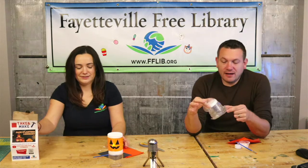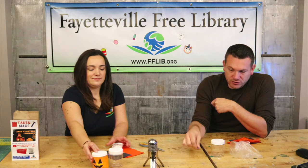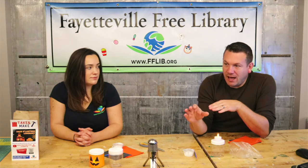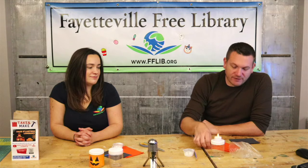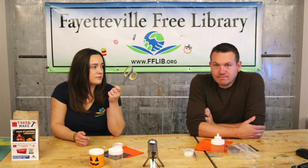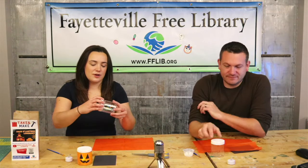In your kit, we've got a little jar with a cap, a paint brush, a tea light that should have the battery in it so it'll light up, some Mod Podge, tissue paper, and a black piece of construction paper. The only other thing you'll probably need for this project is a pair of scissors — that's it!